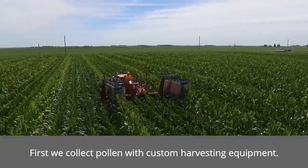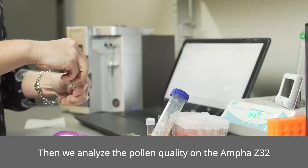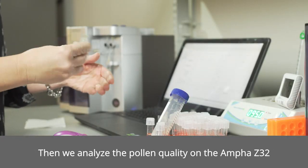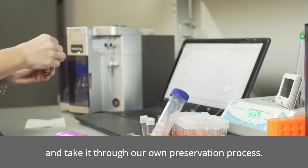So how does it work? First, we collect pollen with custom-designed harvesting equipment. Then we analyze the pollen quality on the Ampha Z32 and take the pollen through our own preservation process.